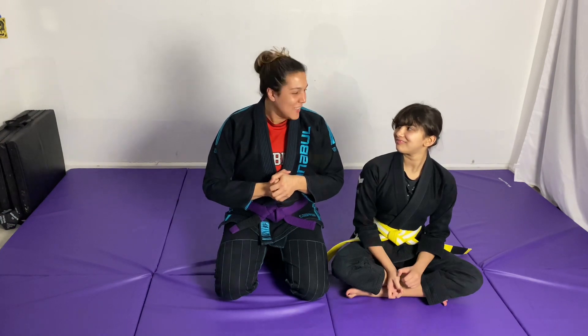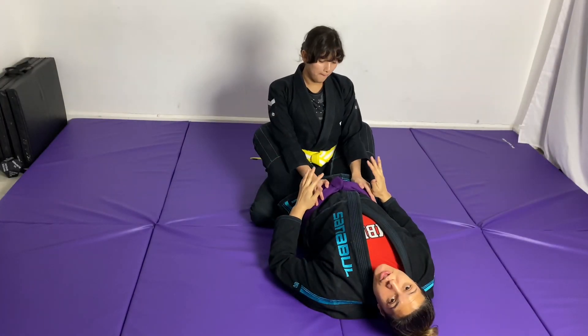Since Valentine's Day is approaching in close to two weeks, I thought it would be cool to focus on some sweeps — because with love in the air, we're trying to sweep people off their feet, right? So today we're gonna go over the flower sweep. How perfect — flowers and sweeping. Let's do it.